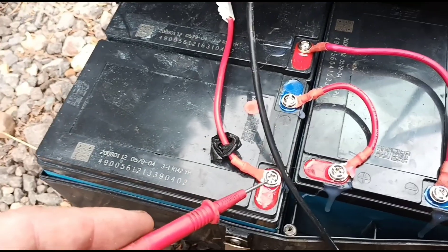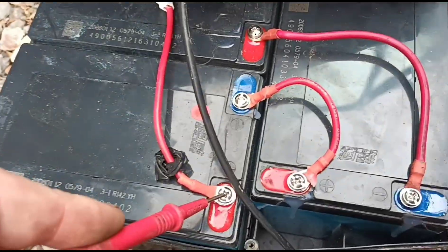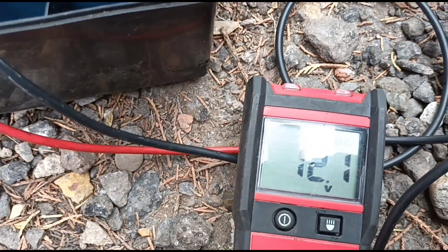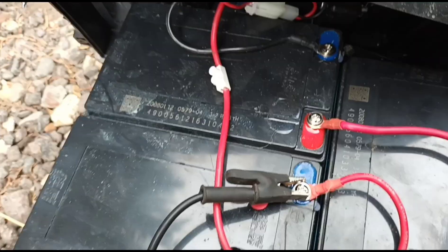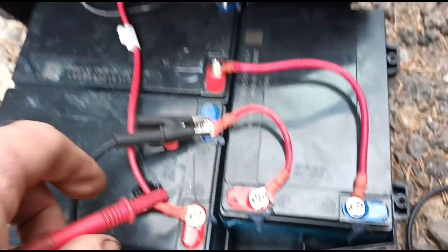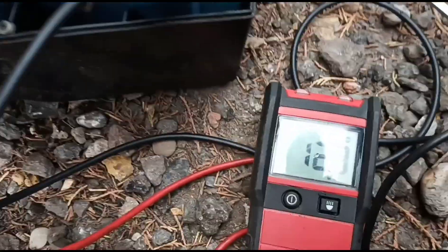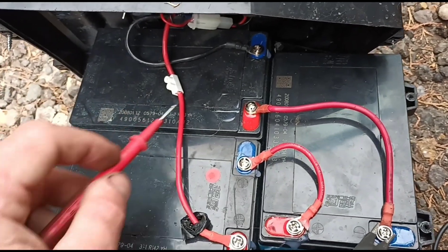I'll connect up a multimeter to see how many volts we're getting. Across the two terminals that generate the 36 volts, we've got 38.2. Across battery one alone, we have 12.12 volts - it's fluctuating a bit. Battery two we actually have 13 volts. Battery three also gives 13 volts, so battery one was sitting around 11.9 to 12 volts and jumping around a lot - that's the battery causing the problem.